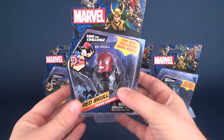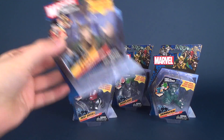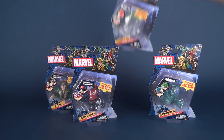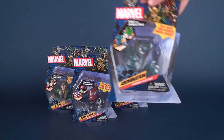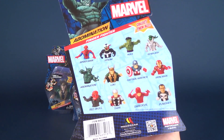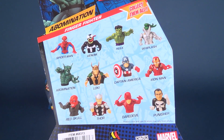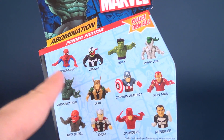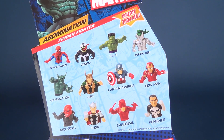The villains consist of Red Skull, we also have Loki, in the back we've got Whiplash, and lastly we've got Abomination. Now if you flip around the packaging, each hero is technically paired with his corresponding villain. Spider-Man and Venom are paired together in a group pack of two — we'll look at those in a separate video.